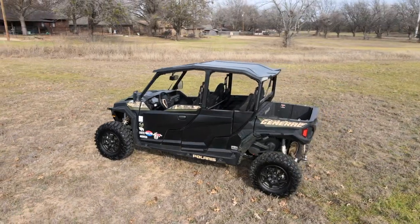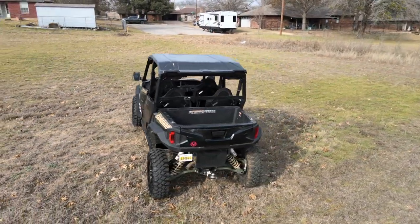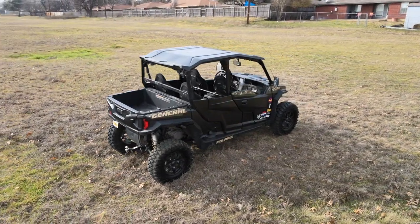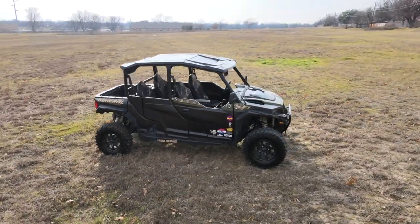What's going on everybody, I hope you're having a wonderful day. In this video we are going to install a Gilliman Black Max clutch, a G-Boost belt, and the diamond roller upgrade on this 2022 Polaris General XP4 1000. Stay tuned and I hope you enjoy the video.